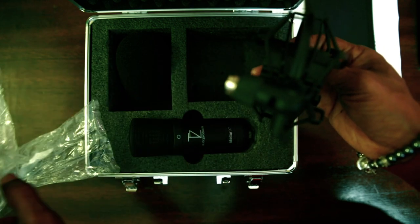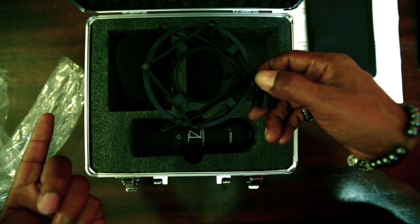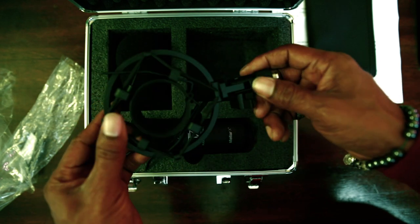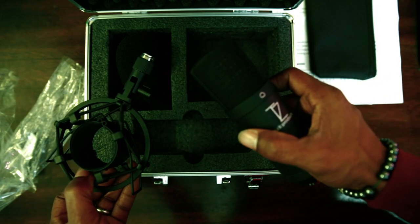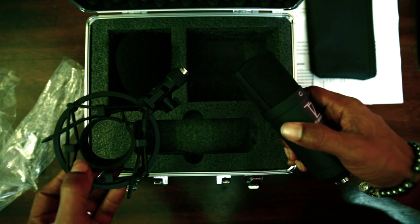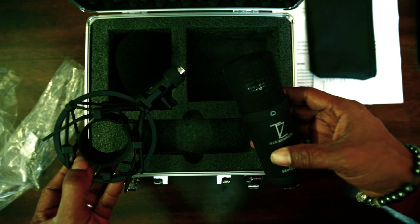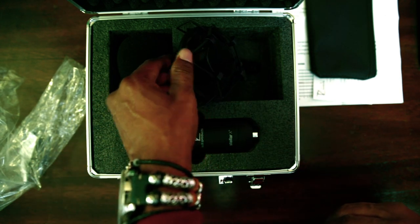I didn't pre-order, but I put my email in for when more would become available because they'd been sold out. I did get mine in today. What I'm going to do is hook this up over there to my H4N Zoom, power this microphone up, shift over there, and see what the sound quality of this microphone sounds like based on the review I watched on YouTube.